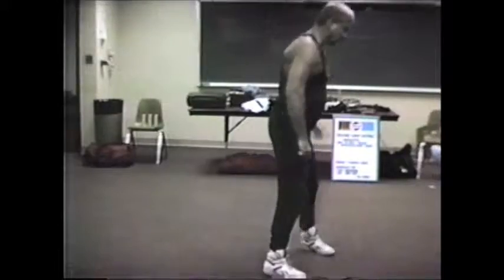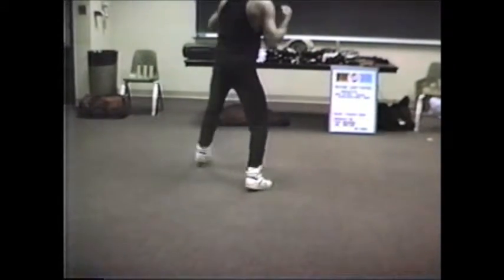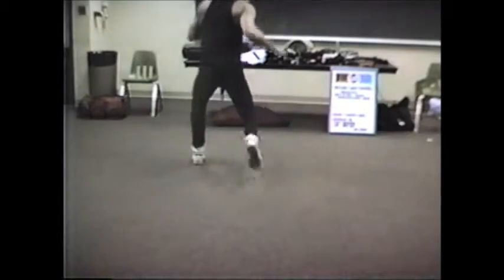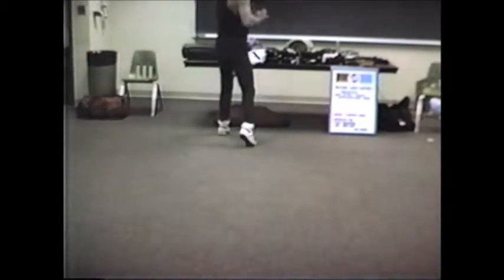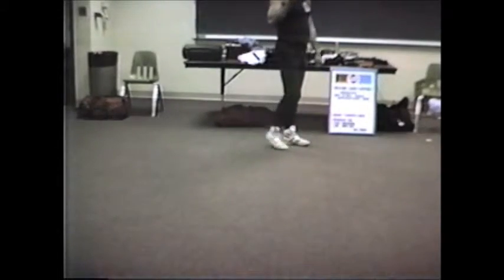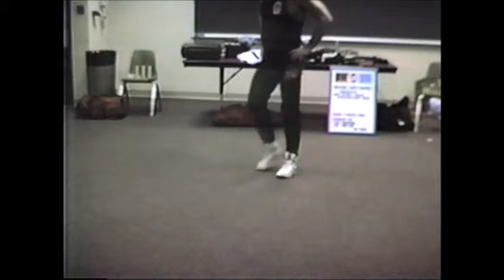So what you're going to do on this one: your rear leg quarter steps up. I take that in, in case I had to lunge again or slide step or push shuffle to gain distance. So it's known as a quarter.